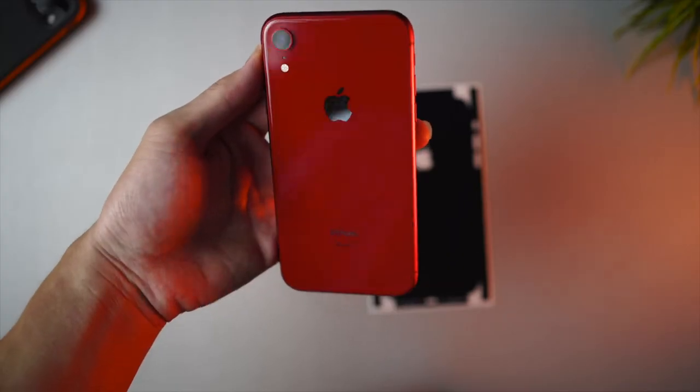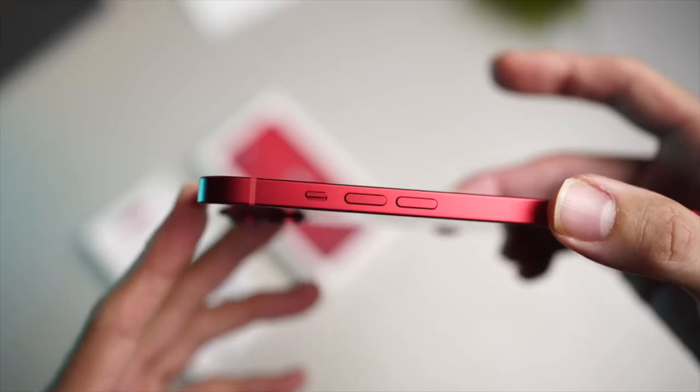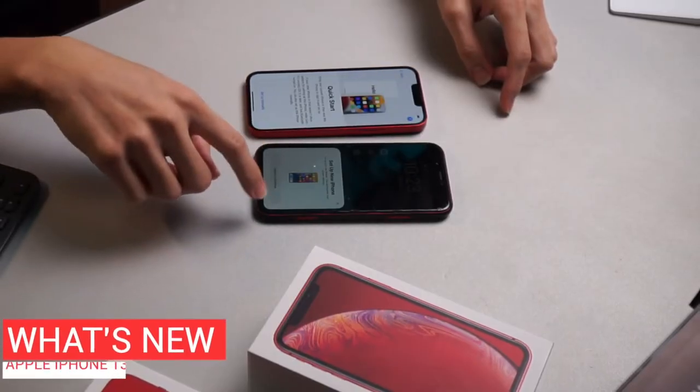I am a hardcore Product Red fan. You can see the iPhone XR that I had from three years ago was also a Product Red, and this time around I also picked up a Product Red iPhone. There's something to do with these buttons being a red-accented color — it gives a really really good punch.